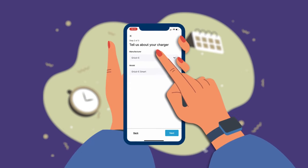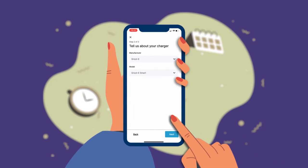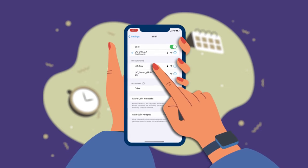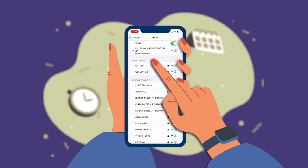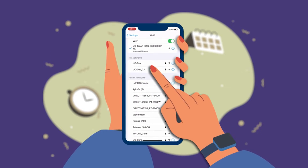Select Grizzly as the manufacturer and Grizzly Smart as the model. Select the Next button. Exit the ChargeLab app. Go to the Wi-Fi settings on your phone and find the Grizzly's Wi-Fi network — UC Smart charger serial number. The UC Smart network does not have an internet connection, so stay connected if your phone prompts you to disconnect.